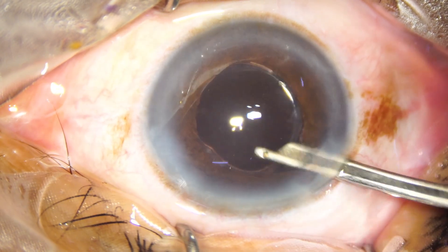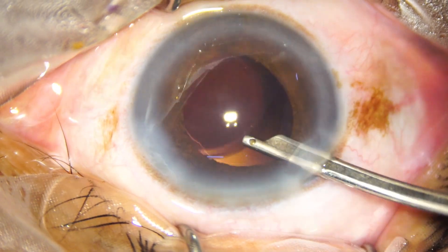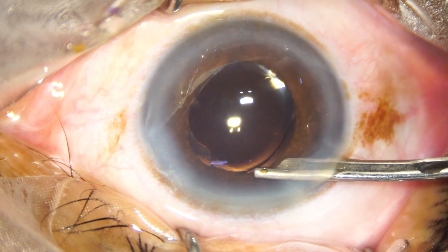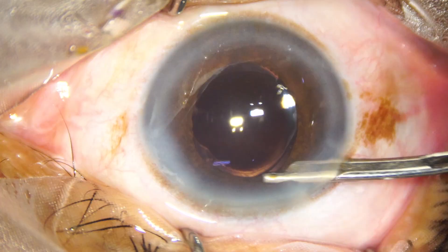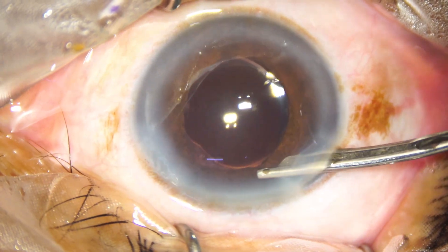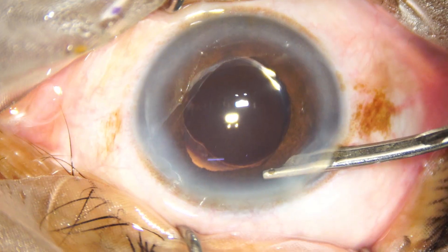I prefer to give a nice lavage at the end of the surgery. Clear fluid should be present — everything should be clean at the end of the surgery in the anterior chamber.